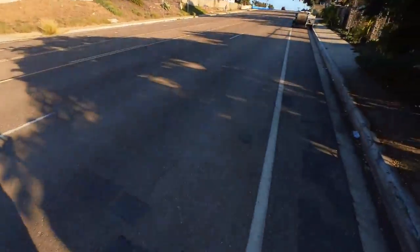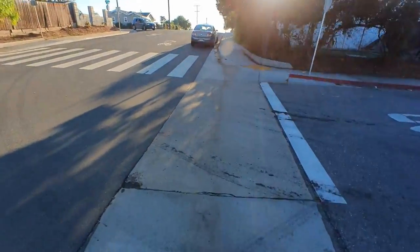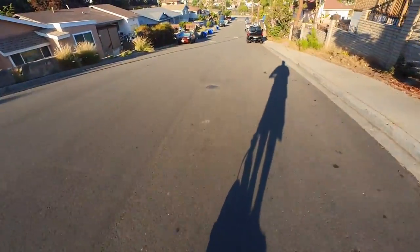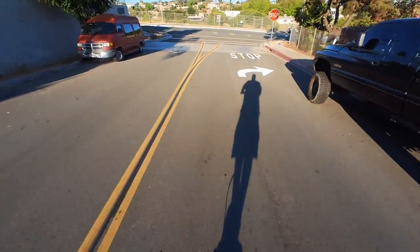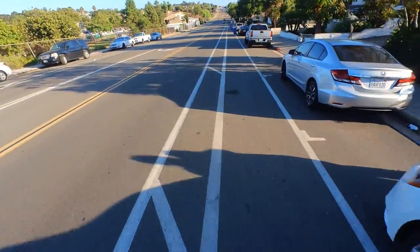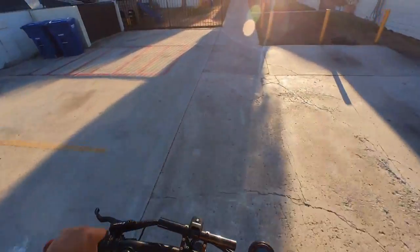So much better, guys! This scooter has so much torque. Let's go downhill right here — this is going to be a tough one, I'm going to go high speed. Oh hell yeah! I was not able to do that before — it was just too fast. Now: full power and full stopping power.